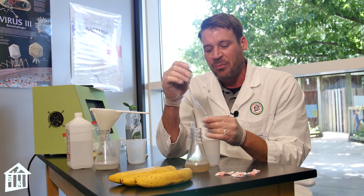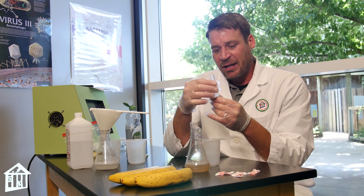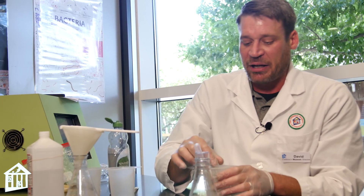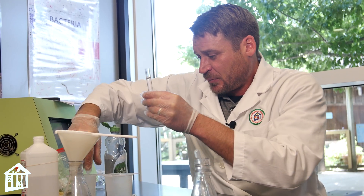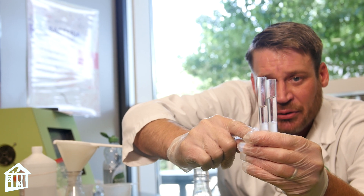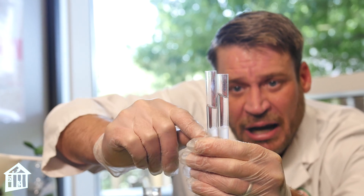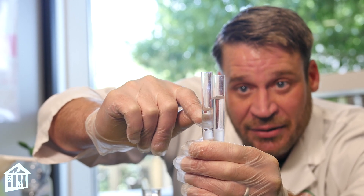You don't want to mix it too much. You should have a nice two-layer density column. Now that I've added the isopropyl, the DNA will start coming out in the solution. This takes at least five minutes before you'll start to see the DNA extract. I have some ready for you already. What you're looking at — I have two samples here — is the snotty-looking solution. You can see at the bottom we have our banana solution and our alcohol, but that snotty, gooey-looking solution in the middle is actually the DNA extracting. These have been extracting for about ten minutes. The longer you leave it, the more DNA will extract and you'll see it start to travel up into the isopropyl alcohol.